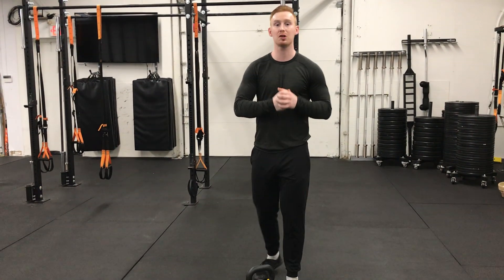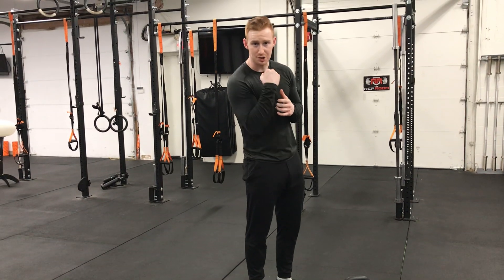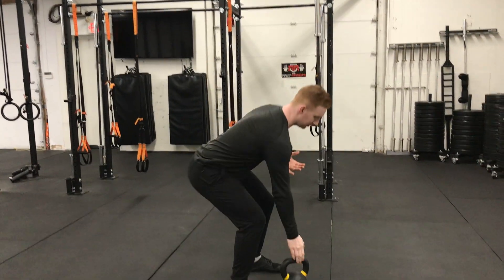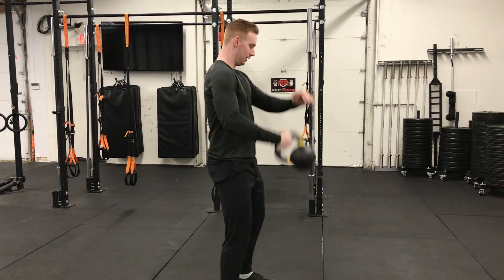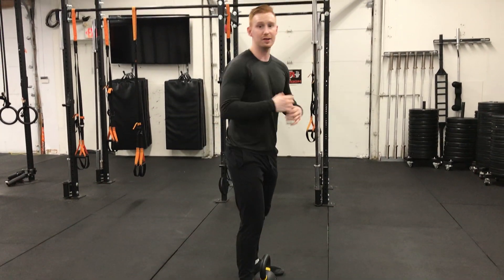So we have our kettlebell clean. Our kettlebell clean is something we need to bring the kettlebell from the ground to the rack position. What that looks like is as follows — hike it back. So that's our kettlebell clean.